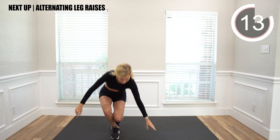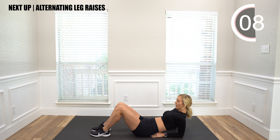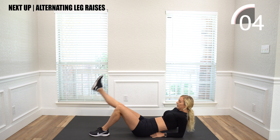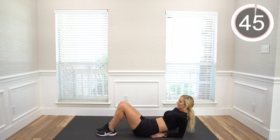Next we're going to go down to the mat and lean back on our elbows, keeping our knees bent. We're just going to lift one leg and then back down, lift one leg and back down.